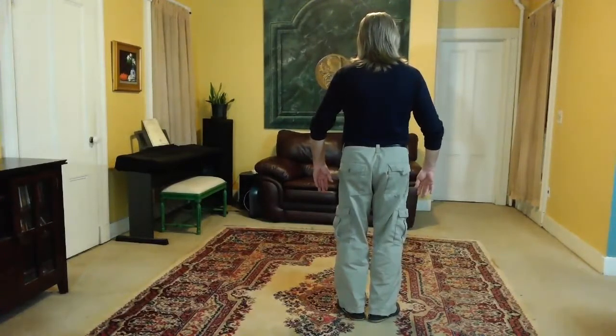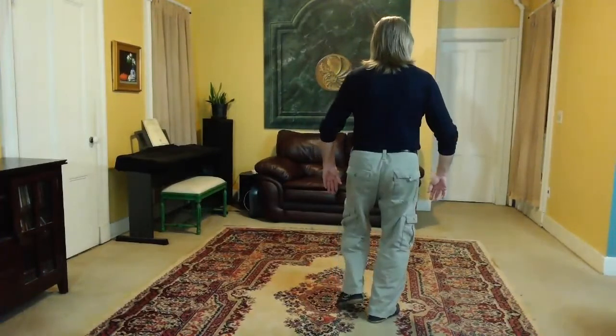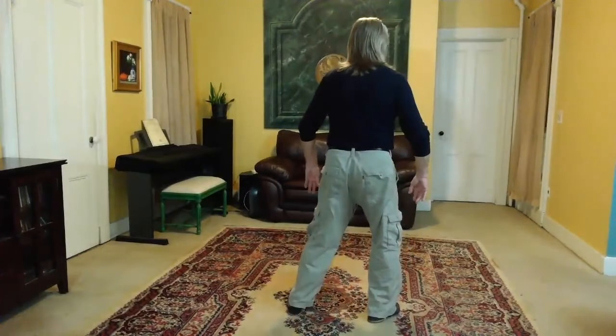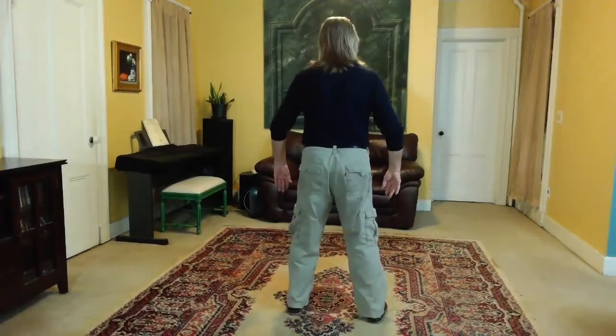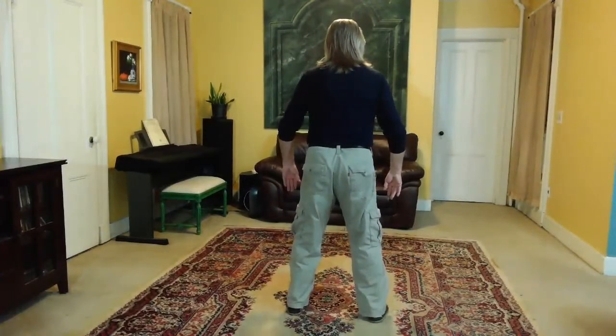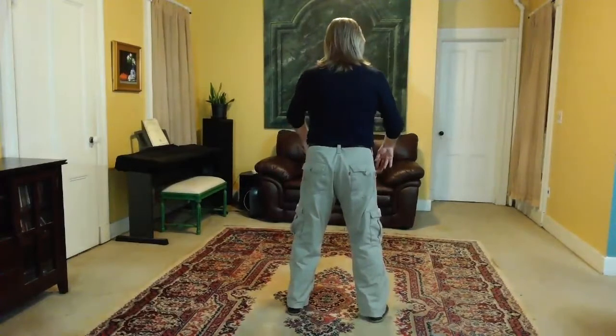Feel the ball of the left foot. Set the left knee. Spiral left. Turn right. Step. Feel the ball of the left foot. Set the left knee. Spiral right. Turn left. Pivot on your right heel. Feel the balls of both feet. Set both feet. Bow forward.